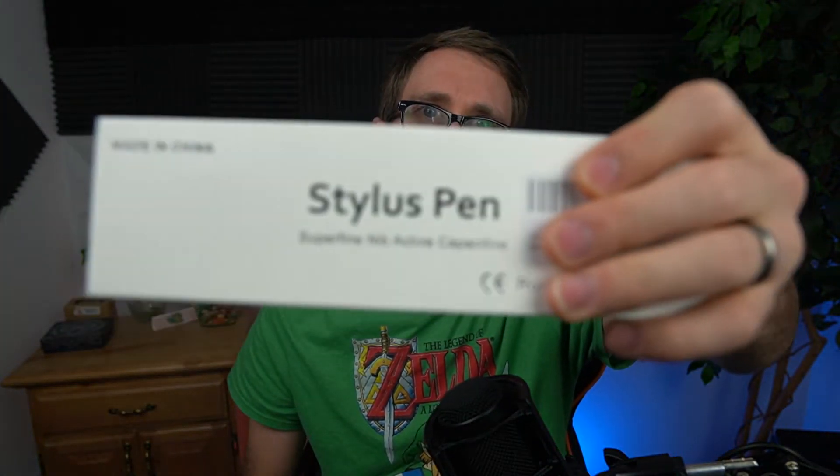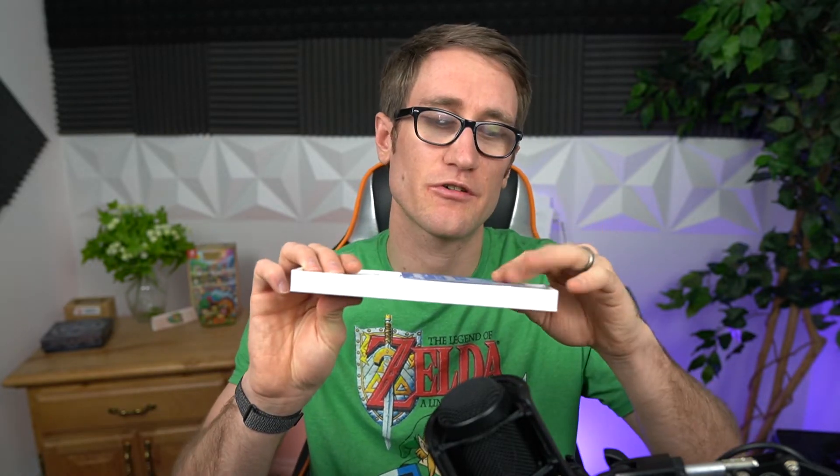I'm going to be reviewing this stylus pen here that apparently is supposed to allow you to play on the iPad. I couldn't afford a stylus for the iPad — the iPad Pencil, whatever you call it — because it's just way too much, and this was a good alternative, especially during Christmas.